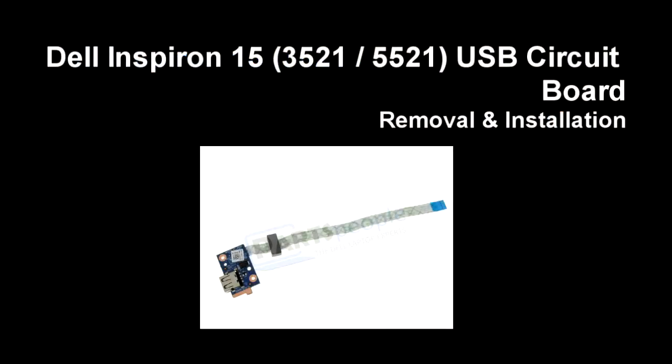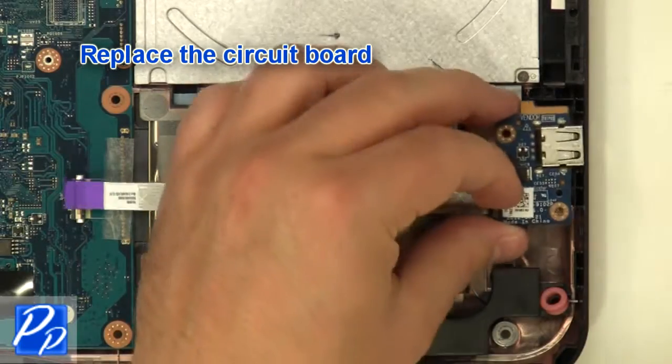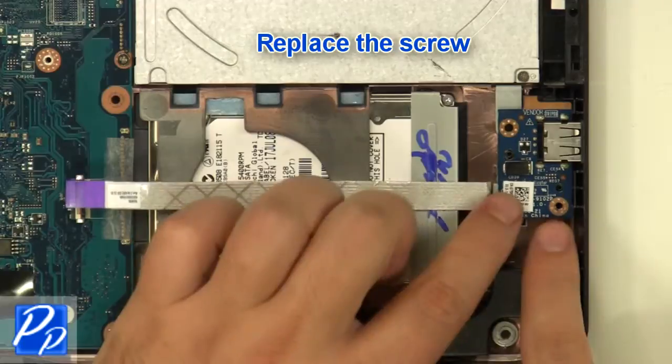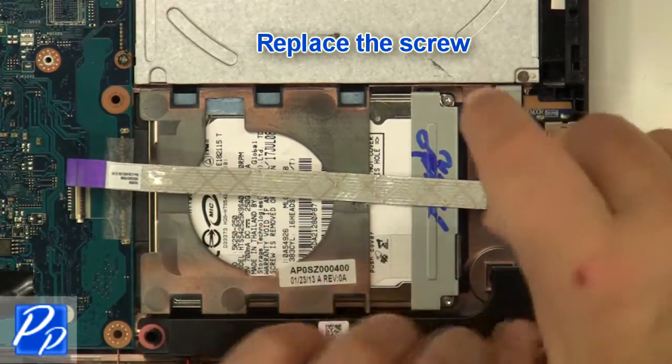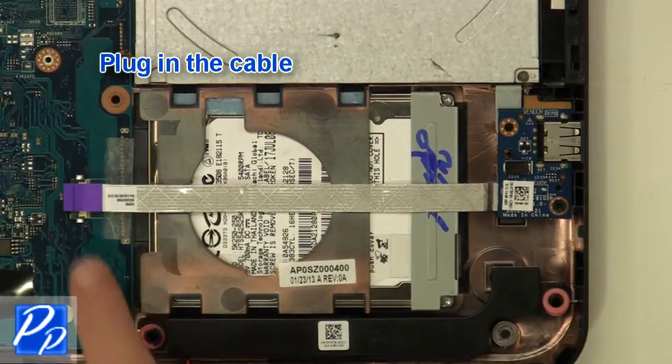If you need to find the part, check out the link in the video description. Replace the circuit board. Replace the screw. Plug in the cable.